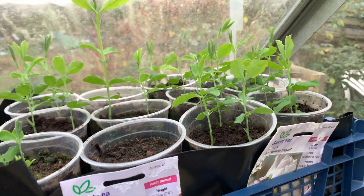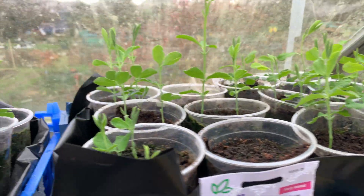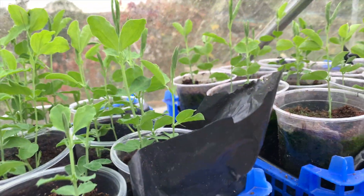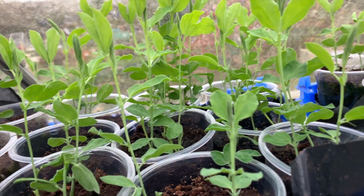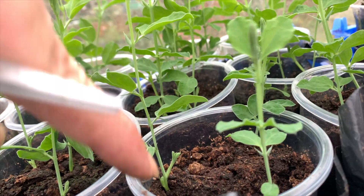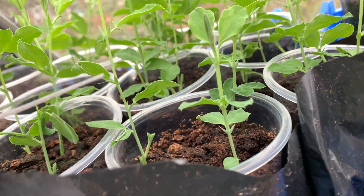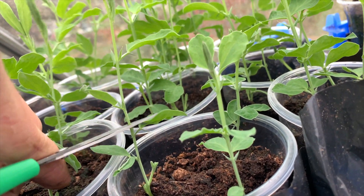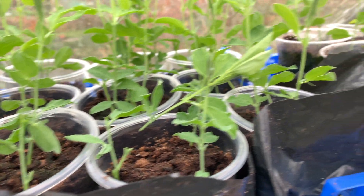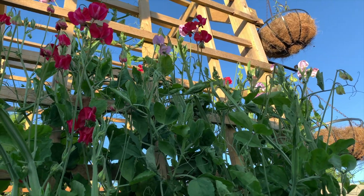As you can see they're all different heights and some are a little bit legier than others, but that is fine — there's no need to worry whatsoever. So what I like to do is when they're at least 10 centimetres high, we're going to pinch them out. We're going to pinch them to at least the second leaf, and this will encourage side shoots. Simply just cut like that and do it to all of them, and it will encourage a bushier and more vigorous plant in spring.